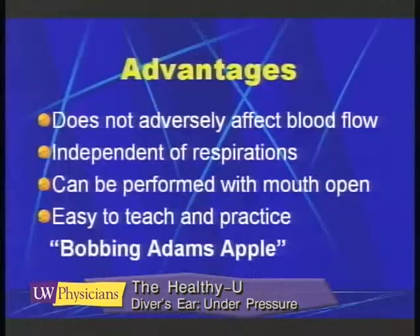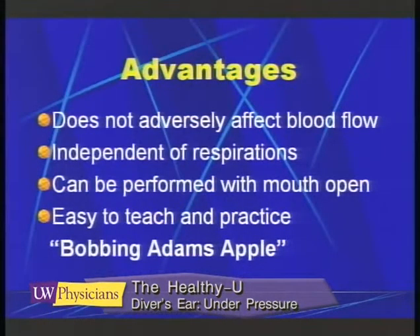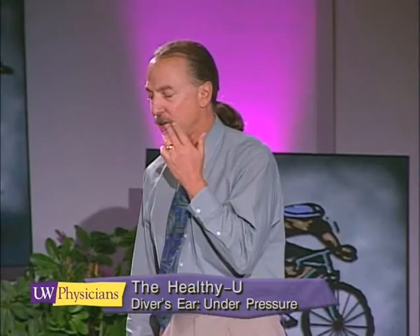The advantages are that you can do this during any phase of respiration — it doesn't have to be with a full chest. You can plug your nose and blow any time. It does not affect the venous return to the heart, and it can be performed with your mouth open, like with a scuba regulator in.